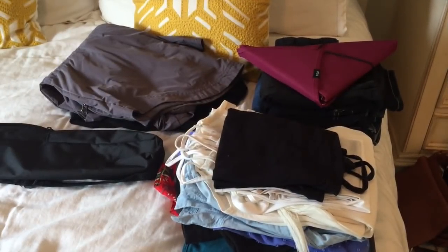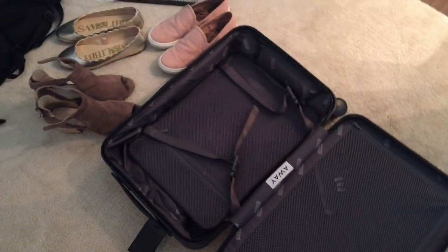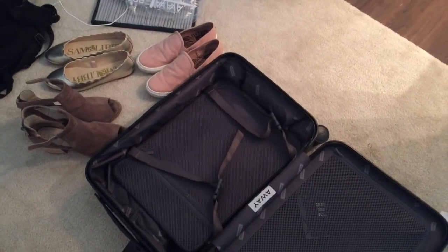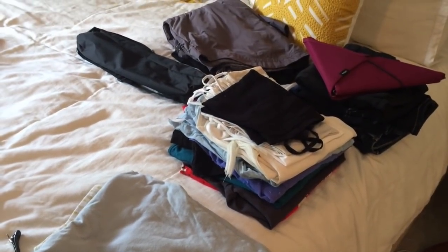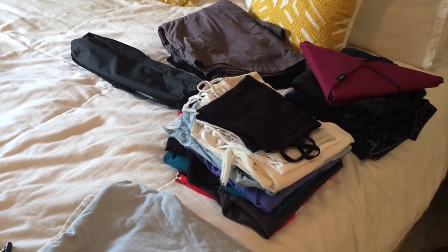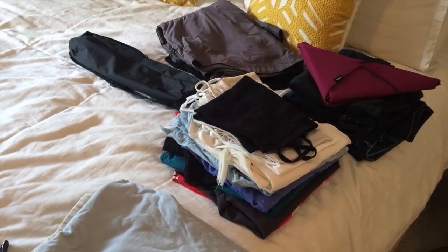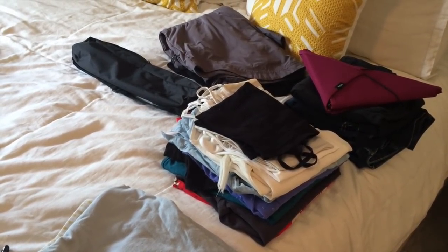All of this is somehow going to end up in this suitcase, and so are those shoes, so let's see if we can actually make that happen. I have a hunch it's going to work, though it'll be pretty tight. Anything extra, like books, technology, or other items I'm bringing, will definitely go in my work backpack.